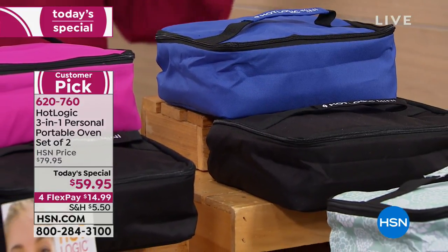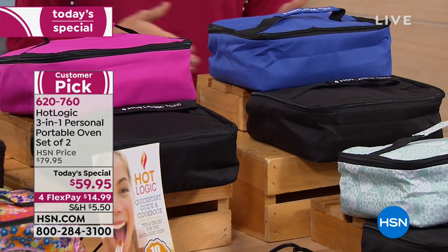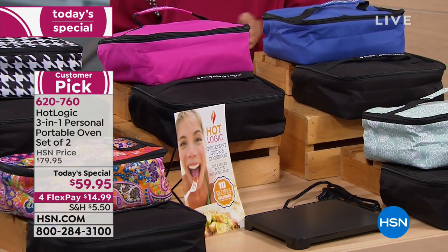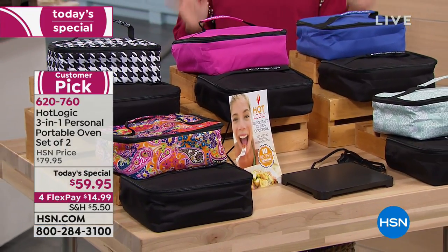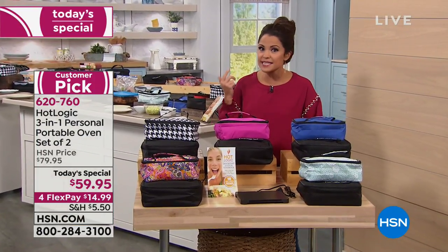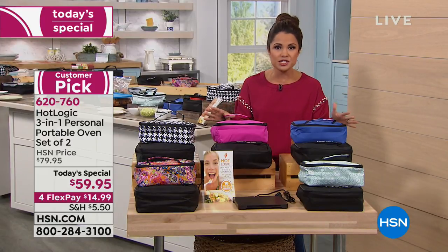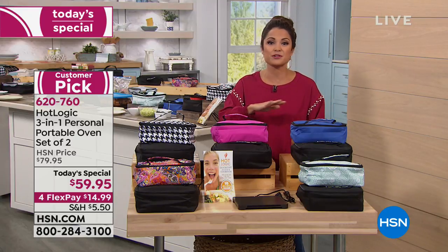Here's the deal with this one — it's from Hot Logic, it's the mini, already a customer pick when sold as a single. Today we're giving you two of them. These are your own portable ovens, so you can cook a meal from scratch, cook from frozen, or reheat a meal. There are no knobs, no dials, no temperature gauges — all you do is plug it in and wait, and your food is hot and ready whenever you are.